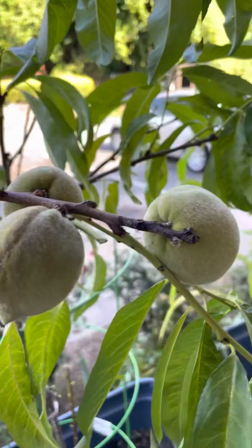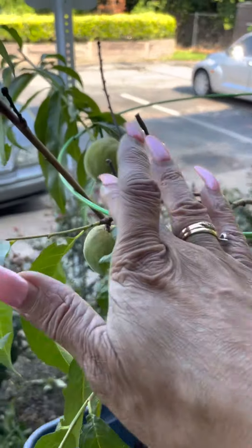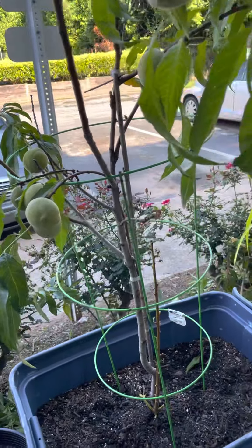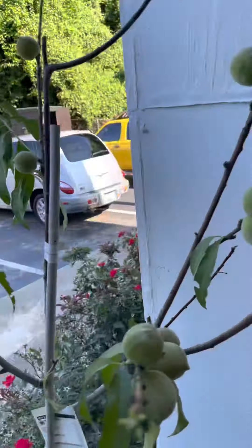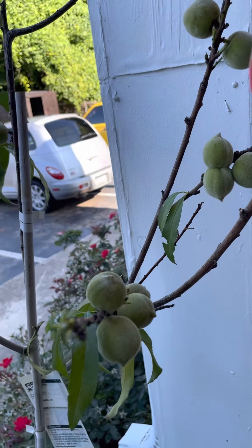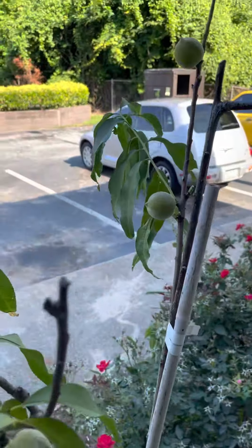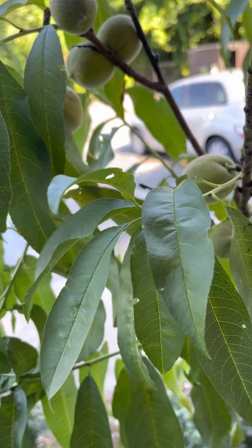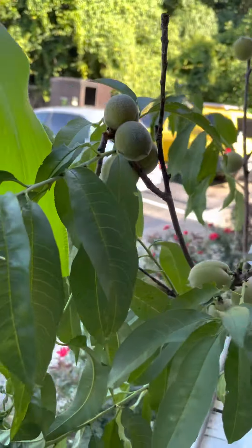Counting them up — one, two, three, four, five, six, seven, eight, nine, ten peaches on this tree here. I'm going to give it a good watering too. On the other tree, counting again — about 12 to 20 small peaches on this one.